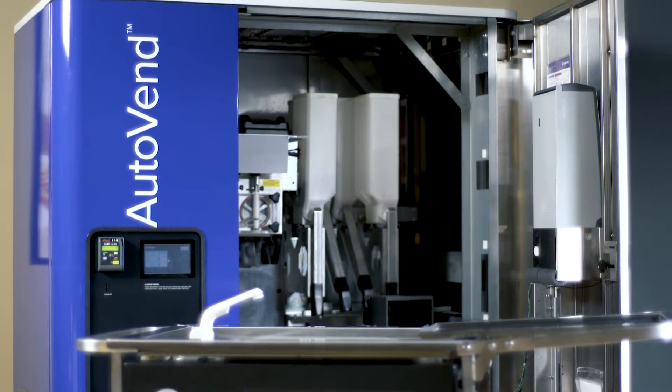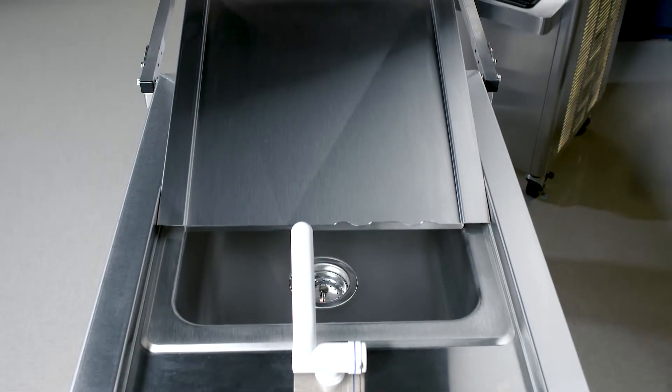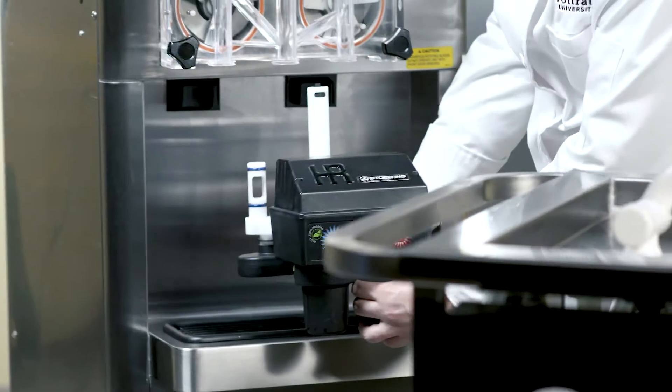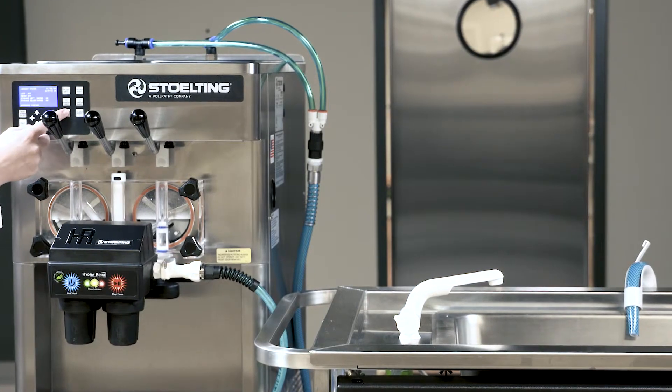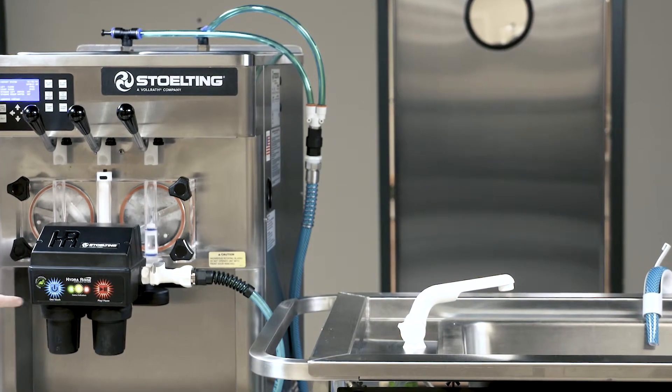It works anywhere you might not have power or water readily available, making cleaning easy in locations like movie theaters, museums, malls, and remote locations such as airports or other transportation hubs. Anywhere there is equipment that must be cleaned and sanitized, the Stolting Companion Cart is there to get the job done.